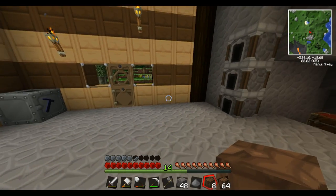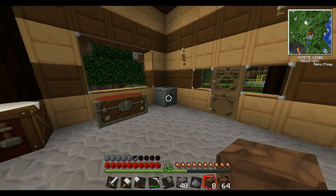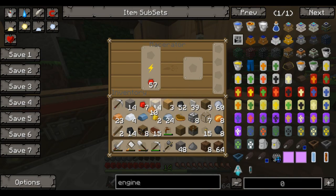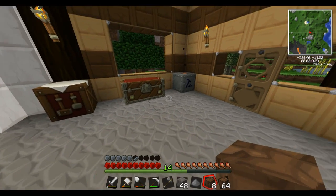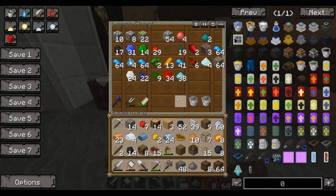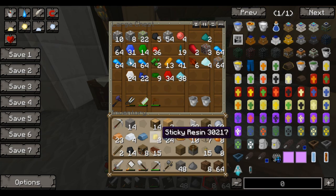Hey, what's up guys, it's Marsman here and welcome to another Feed the Beast episode. So I went ahead and made a macerator and I started macerating some copper dust and some tin because I plan on working on the bees a little bit this episode. I just gotta empty out some stuff real quick. I made myself a tree tap so I was able to get some sticky resin to make the macerator.